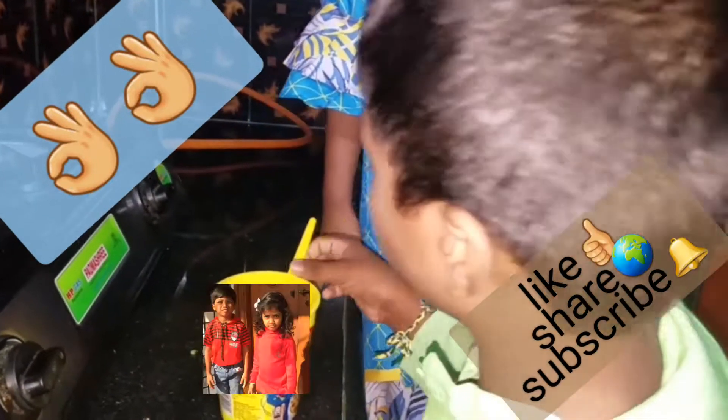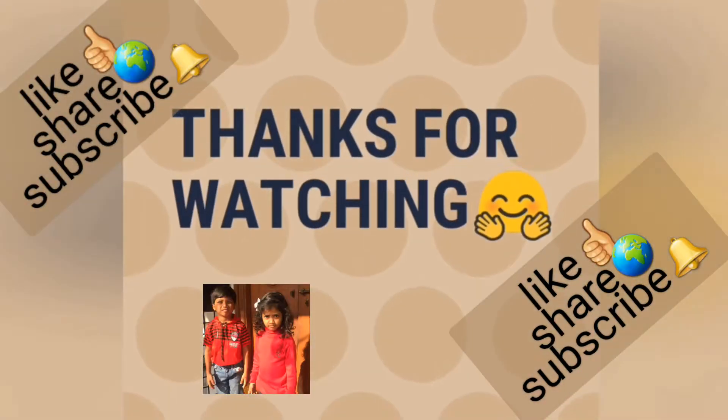It is easy to cook. Please like, share, and subscribe to my channel. Bye-bye, guys.